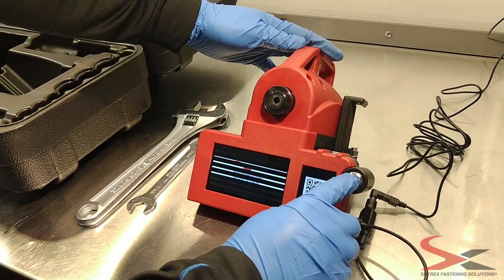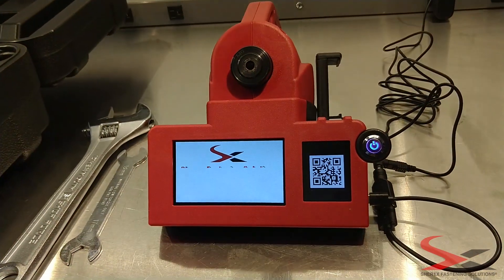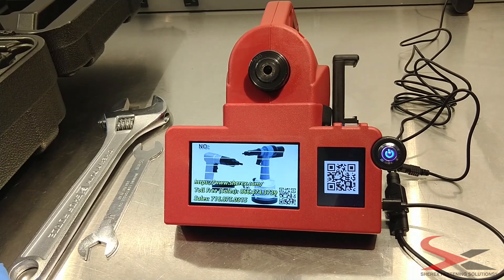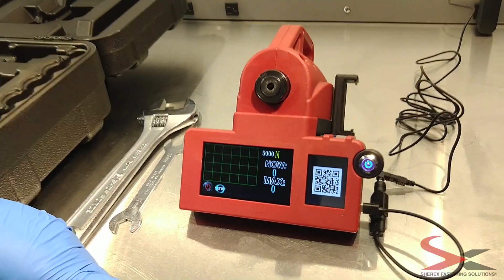Once the headset is tightened, power on the unit. Hold the power button for two seconds until the screen turns on. Press the touch screen to begin.